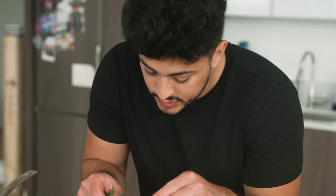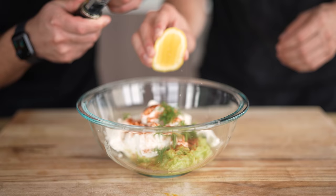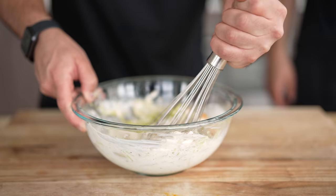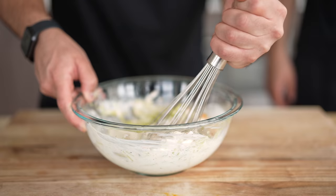To assemble our tzatziki, we're going to start with the cucumber, two cups of plain Greek yogurt, a tiny sprinkle of cayenne pepper, some fresh picked dill, as much fresh minced garlic as you possibly want, a fresh little squeeze of lemon, and definitely don't forget the lemon zest. And last but not least, a little bit of salt and some fresh cracked black pepper. And now we whisk it all up.